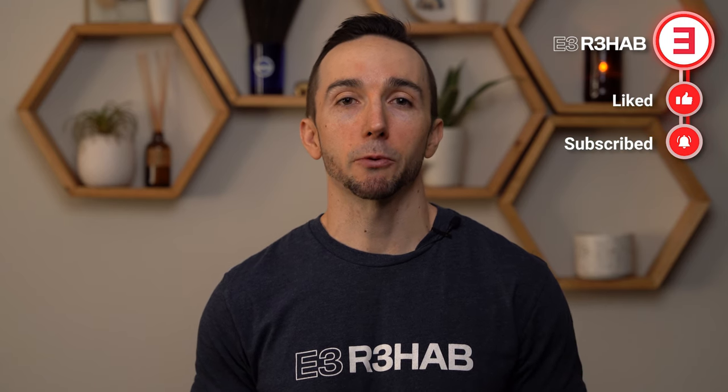In summary, the plank is a viable option for training isometric endurance of the trunk flexors. But in order to perform this most effectively, there are a few cues worth implementing. If after you use these cues you still find this exercise too easy, one of the three variations I have shown should make this exercise more appropriately challenging for you.